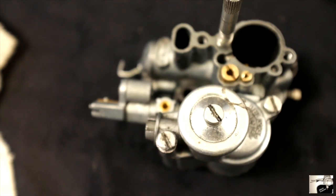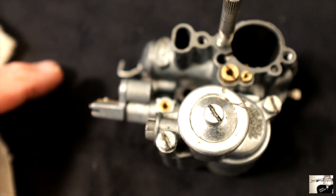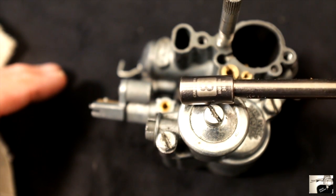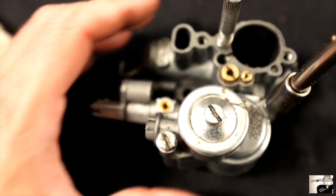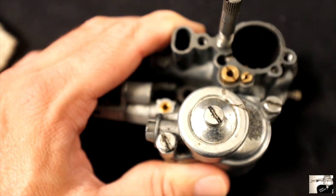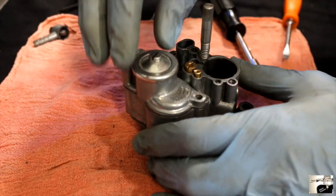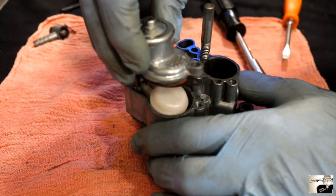Now that we have the carburetor body out of your Vespa, it's time to pull it apart. For this part of the job, you can either use a bladed screwdriver or an eight millimeter socket wrench. Start by loosening the longer float assembly screw, followed by the shorter float assembly screw found on the float section of the carburetor. With both off, you should be able to pull up the float assembly section.